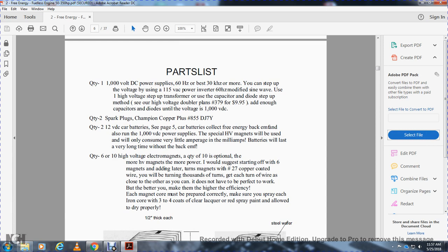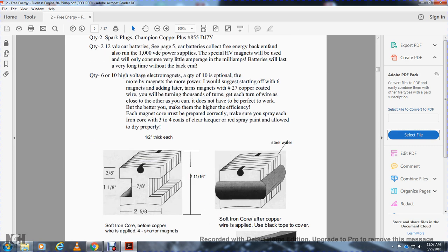Quantity six or ten high-voltage electromagnets — ten is optional. More HV high-voltage magnets means more power. I would suggest starting with six magnets, adding later turns to them. Wind number 27 copper-coated wire — a thousand turns — in each coil, with the wire as close to the other as you can. It does not have to be perfect, but the better you make it, the higher the efficiency. Each magnet core must be prepared correctly. Make sure you spray each inner iron core with at least three to four coats of clear lacquer or red spray paint, and allow to dry properly.